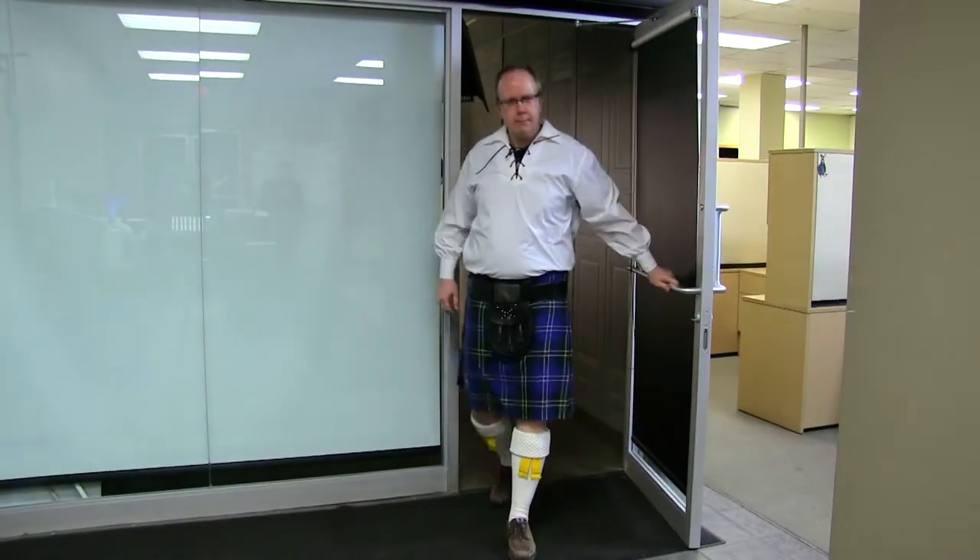Hi, I'm Darren McDonald with northernlife.ca. Today we're here with Derek Young and he's going to teach me how to play the bagpipes.